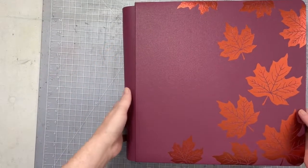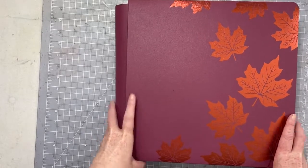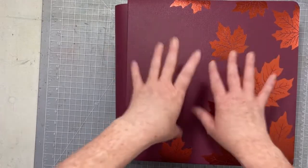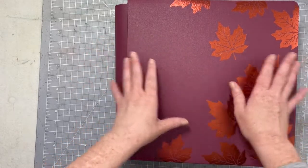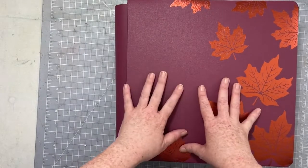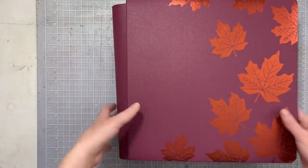Hey everybody, I have an album flip through today. This is my fall 2020 album. Last fall we donned our masks and went to a fall outside, pure outside fall festival, and then we also did a fall photo shoot with one of my very favorite photographers.